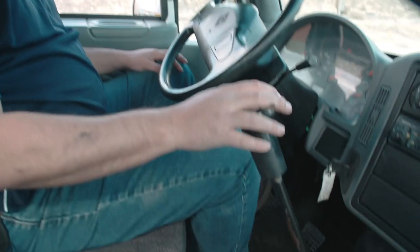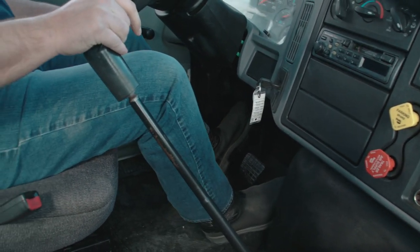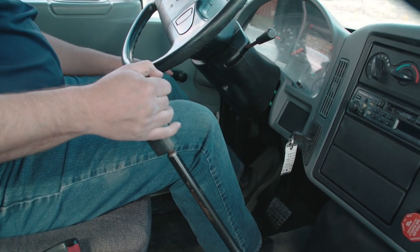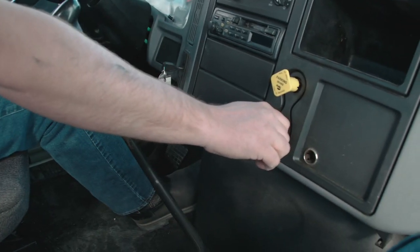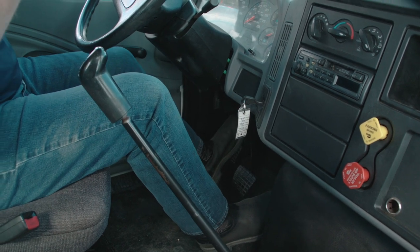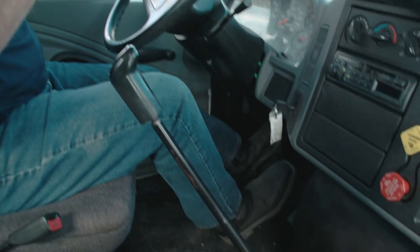Next we're going to do the brake test, starting with the tug test. I'll make sure the vehicle is in neutral, push the clutch in, release the truck brake, and put it in low gear. I'll pull against the trailer brake to make sure the brakes are working properly. Then I'll put it in neutral, set the truck brake, release the trailer brake, put it back in low gear, and make sure the truck brakes hold. Then back in neutral with both brakes set. For the service brake test: neutral, clutch in, release both brakes, put it in low gear, hands off the steering wheel, pull forward at a slow rate of speed, then slowly stop the vehicle and make sure it doesn't pull to one side or the other, which would indicate a brake problem.